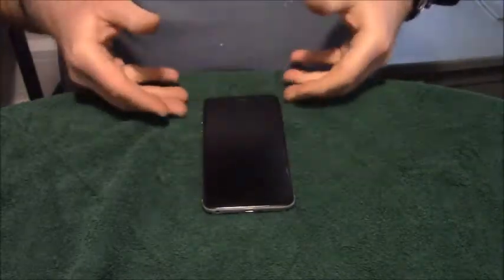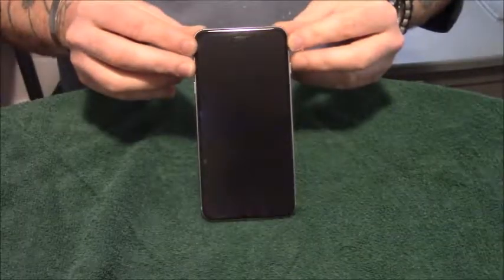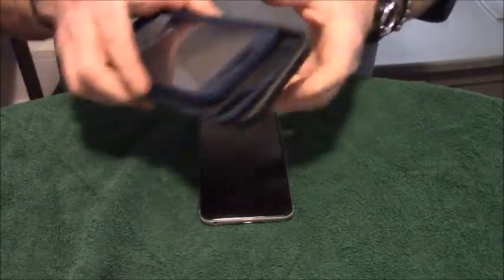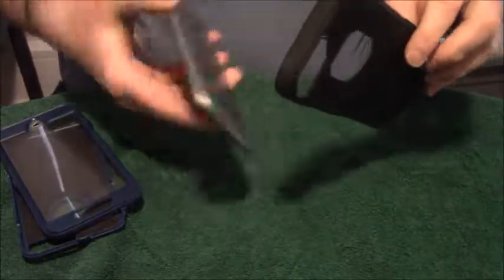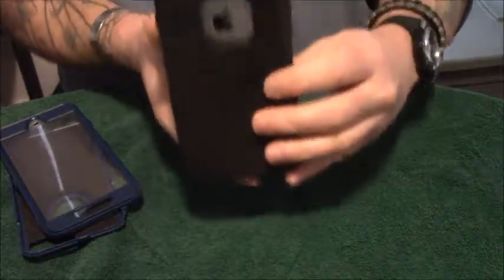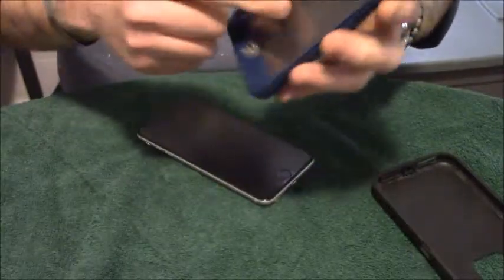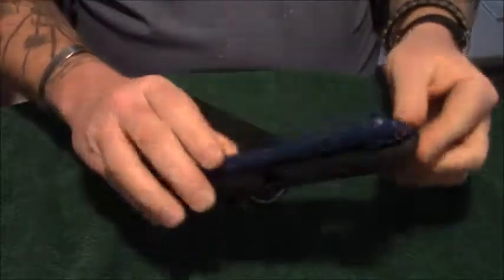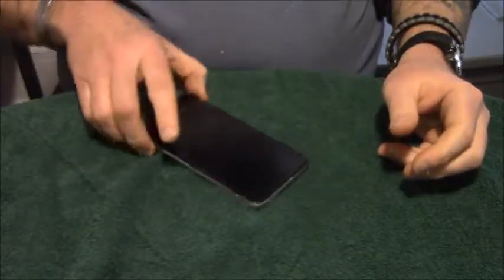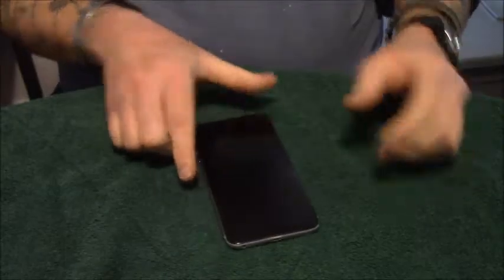Hi, this is Unboxing for Fun. What you see sitting here before you is the iPhone 6s Plus. I have had this case on it — you can see the Apple emblem on the back. It went together with a protective cover like this. I'm switching it out today.